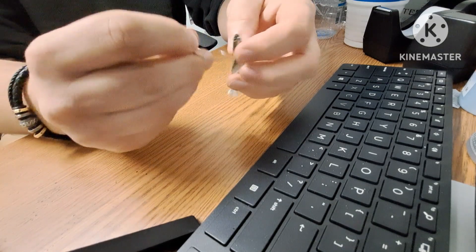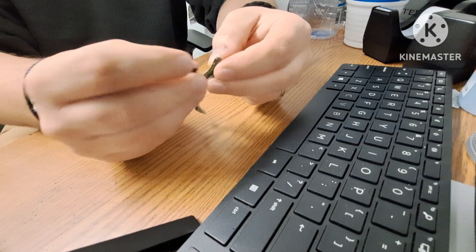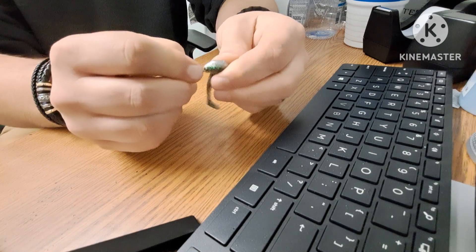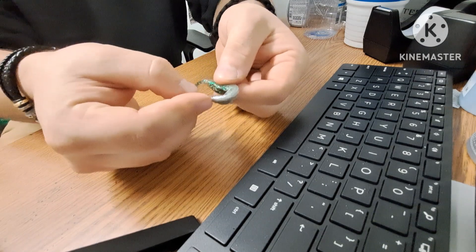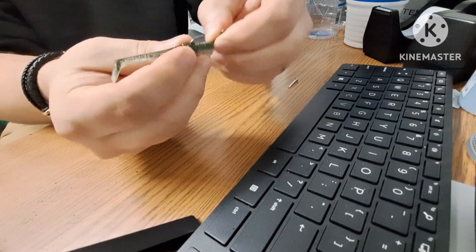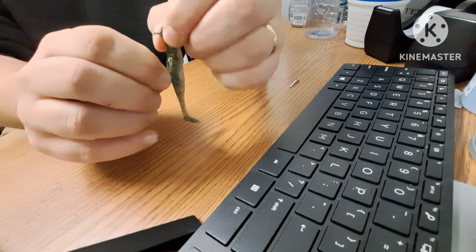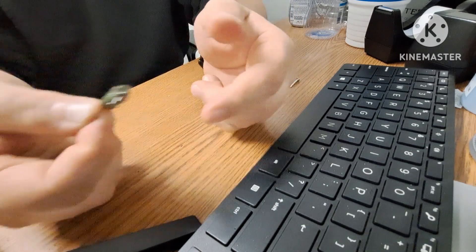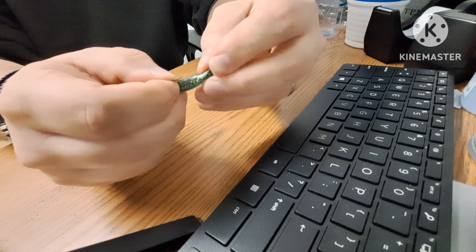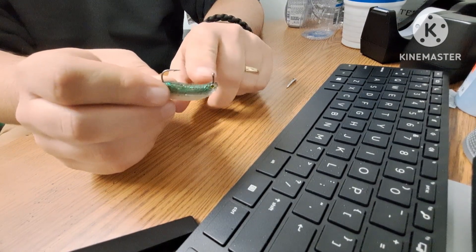Line the hook up with the bait so it goes through the top — which is the green part on this one — and start working it through like you do with those other types of baits. A flipping hook has a little keeper, so you're going to pull the bait past that keeper to keep the bait intact. These Westins have little plastic eyes so it looks a bit funky once you get it past those, but it makes the eyes pop out.